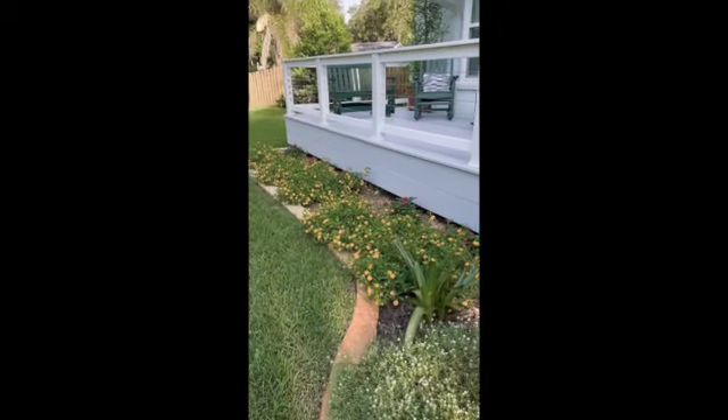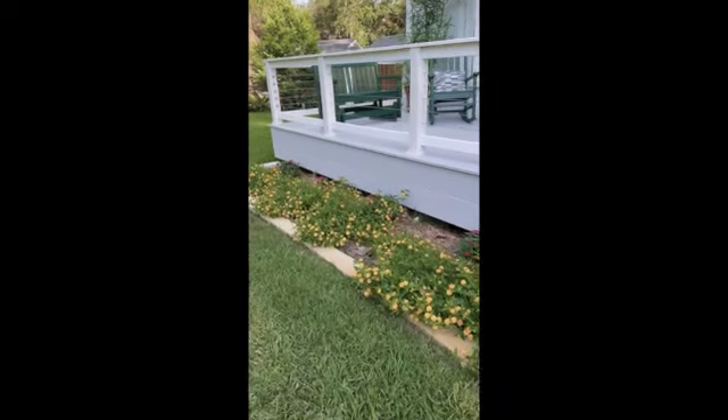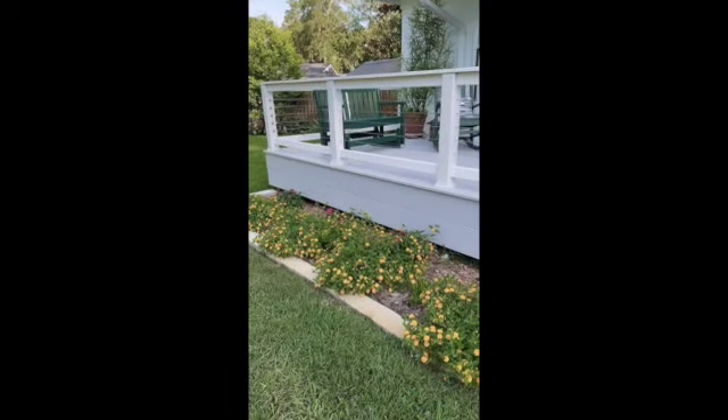And here is the finished product with plants and mulch. It turned out beautiful.